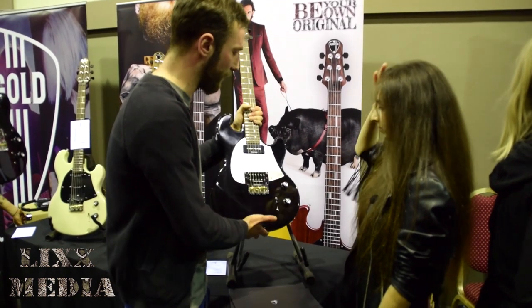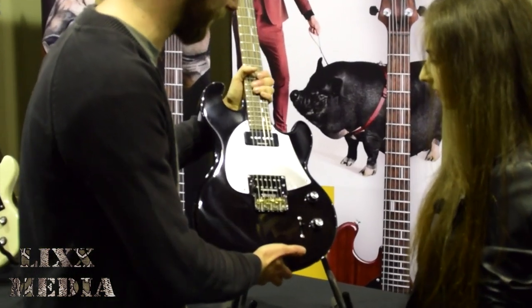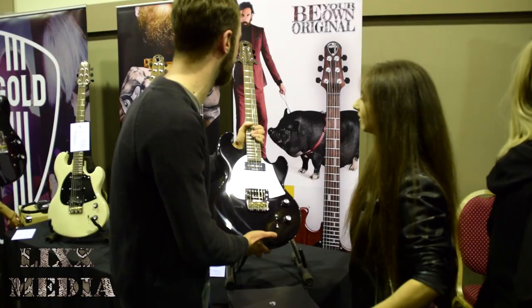The initial launch was with the Masquerader, which is what you see here. We have this Masquerader shape, which is a redesign of an original 70s Masquerader Shergold guitar.